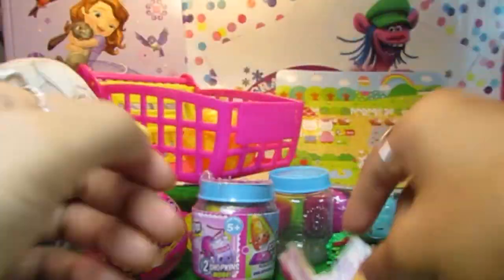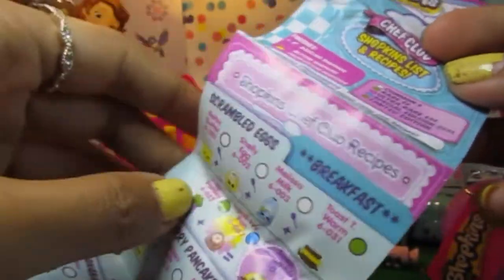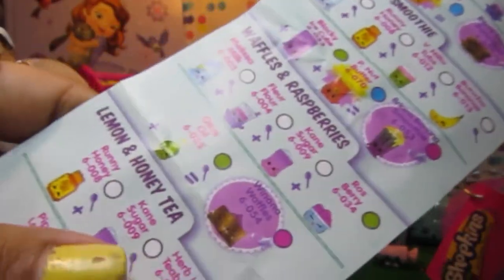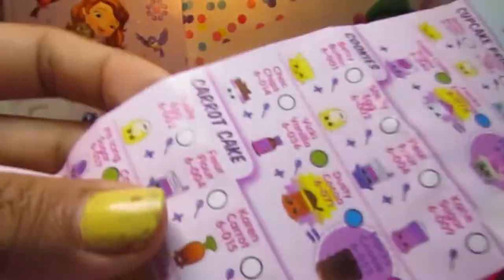Let's open this one - it's a Chef's Club recipes. There's so many recipes in there: scrambled eggs, strawberry pancakes, banana smoothie, waffles, raspberry, lemon and honey, sausage muffin, cupcake princess and cookies. We even have carrot cake and apple pie. These are all my favorite stuff.